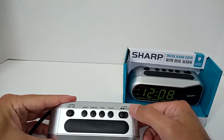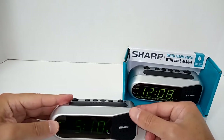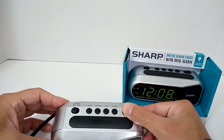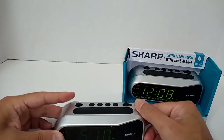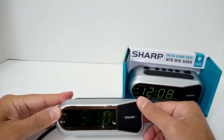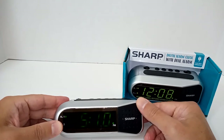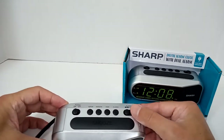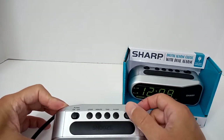Why is a dual alarm perfect or ideal for most people these days? Well, number one, if you obviously wake up at a different time during the weekends versus the weekday, that's one thing. Number two, if you share an alarm with a significant other sleeping in the same room or same bed, that's another. And third, in this environment where a lot of people are doing hybrid work, some days at home and some at the office, you obviously wake up at different times if you're commuting versus staying home — that's where a dual alarm clock is perfect without having to reset the time every night.